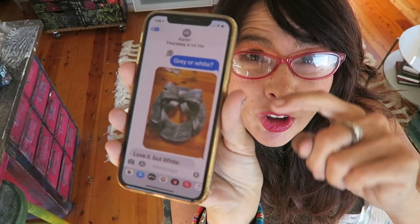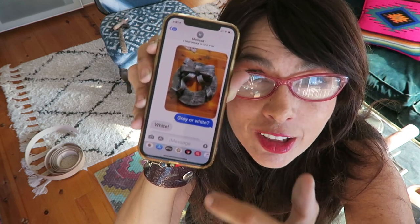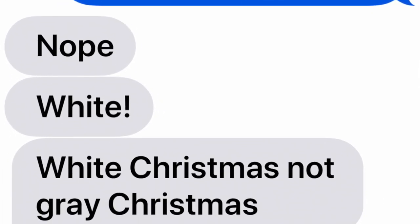I sent a picture to my friend Karen and said gray or white. She passed her phone around a house full of people — they mostly said they liked the white. I also texted my friend Melissa and she wrote back 'white!' with an exclamation point — 'It's a white Christmas, not a gray Christmas.' It was an overwhelming majority: everybody liked the white instead of the gray.